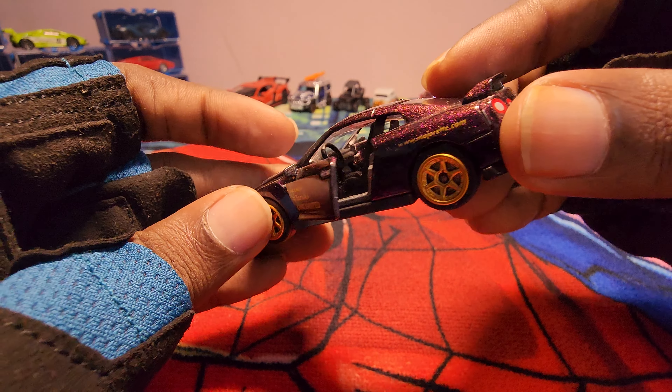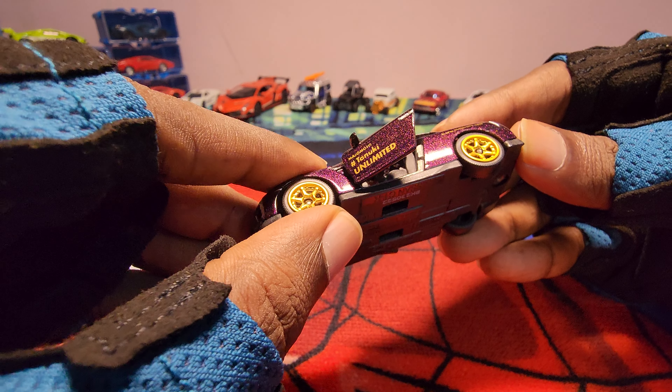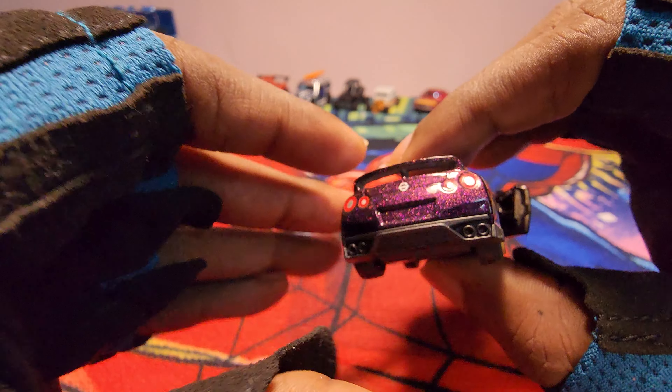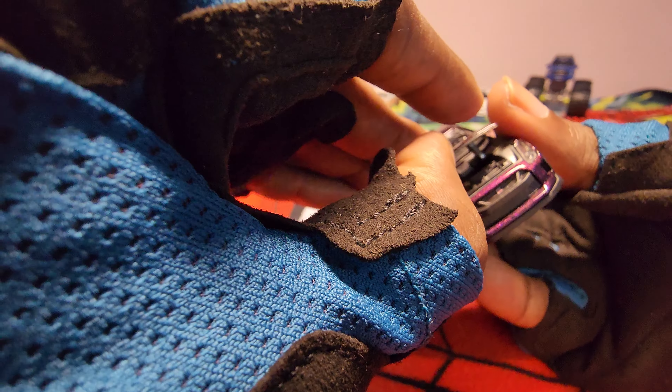Look at the glitter - wow! It has rubber tires and suspension. Just look at how beautiful it is. We can open the engine bonnet as well.